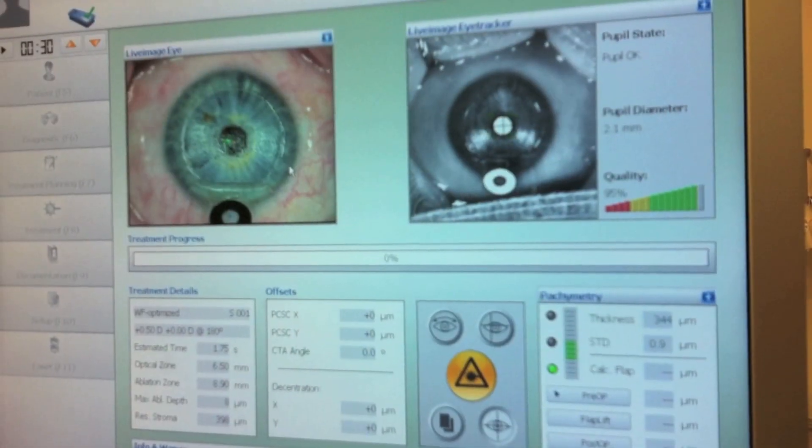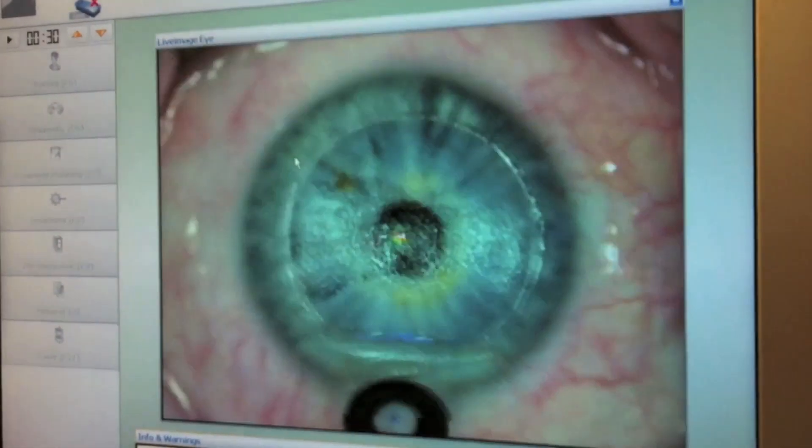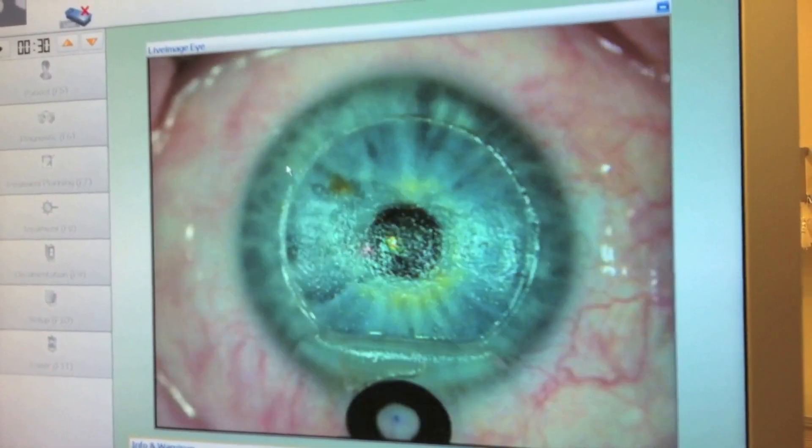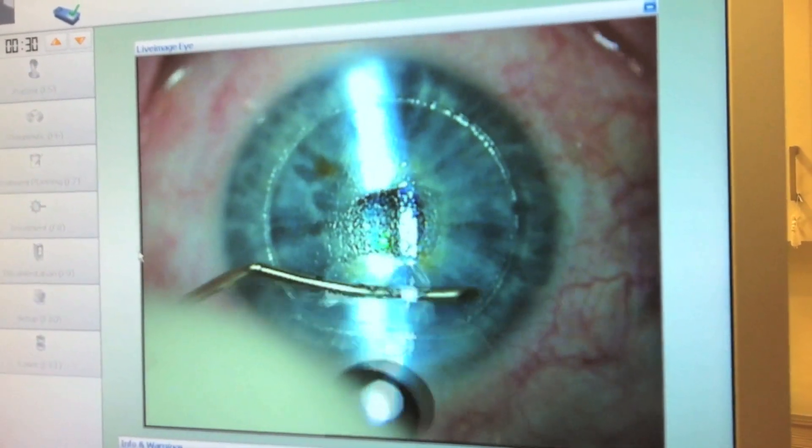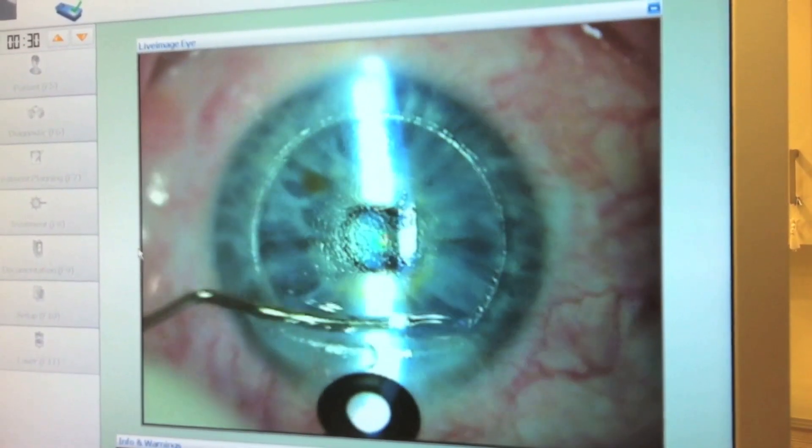It is interesting to note that the eye tracker does not track the inlay but rather the pupil, as it should. The enhancement is performed and the flap now needs to be replaced.